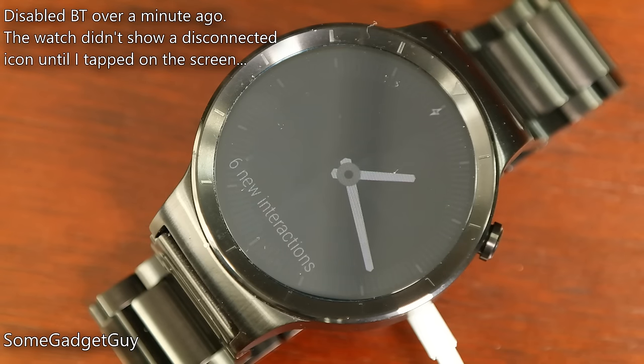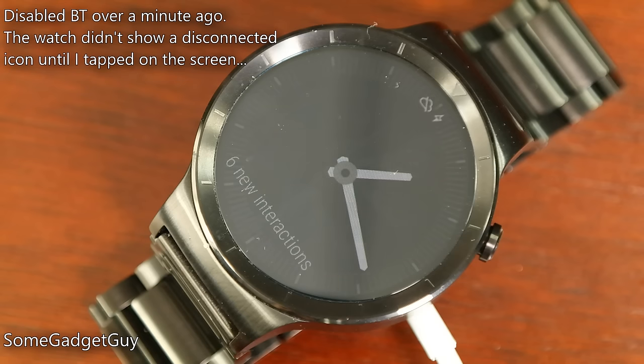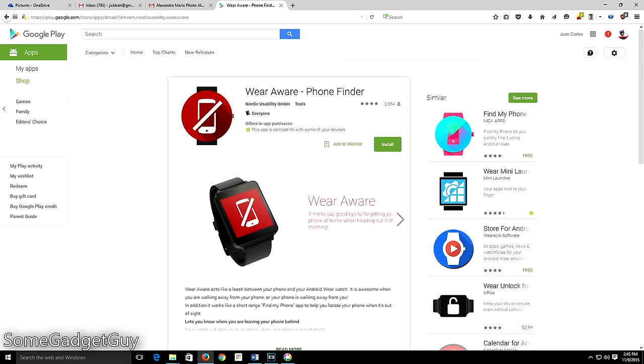I wish Android Wear had more of a safety net built in for phone proximity. Once you leave the range of Bluetooth, a little disconnect icon pops up on your watch screen, but there's no other alert. On my Pebble, Gear, and Talk, I get a little vibration letting me know that the watch has been disconnected from the phone, and this has saved my butt a couple of times, preventing me from accidentally leaving my phone somewhere. There are third-party Wear applets that can replicate the safety net, but I wish this were a native feature baked into the operating system.